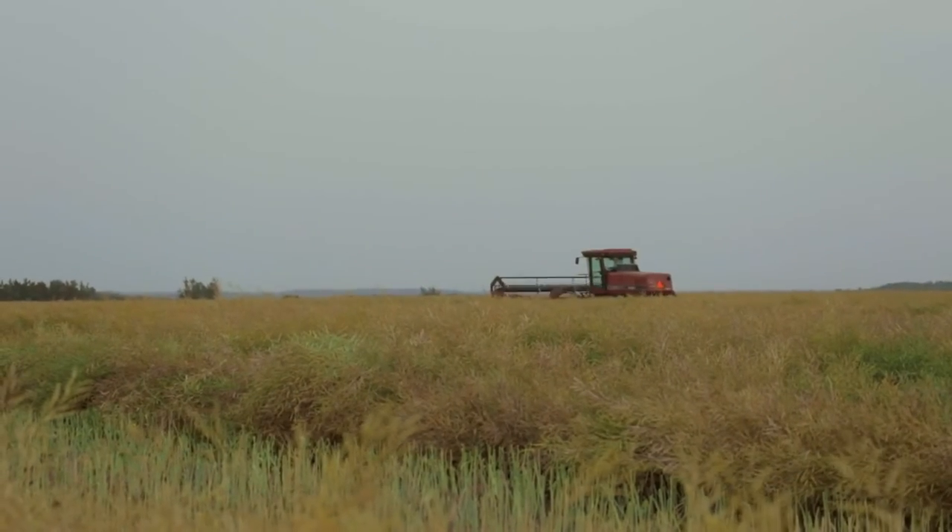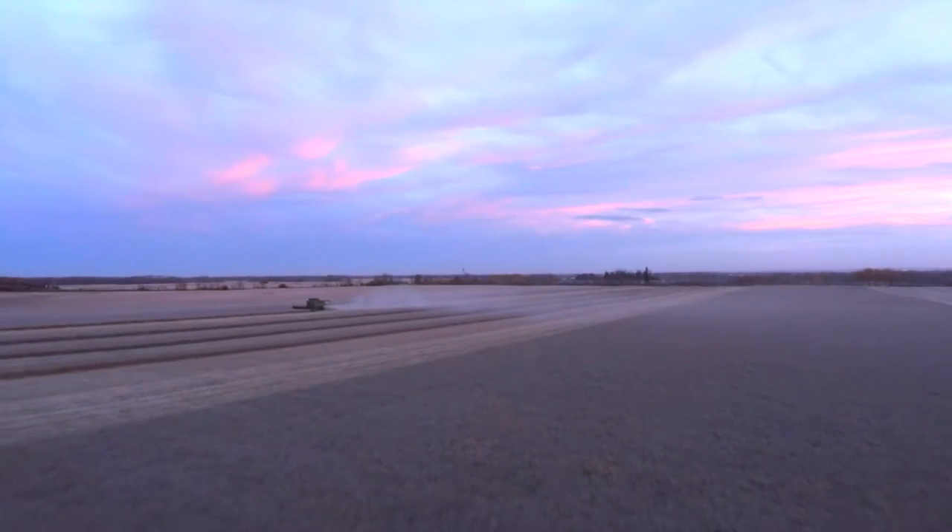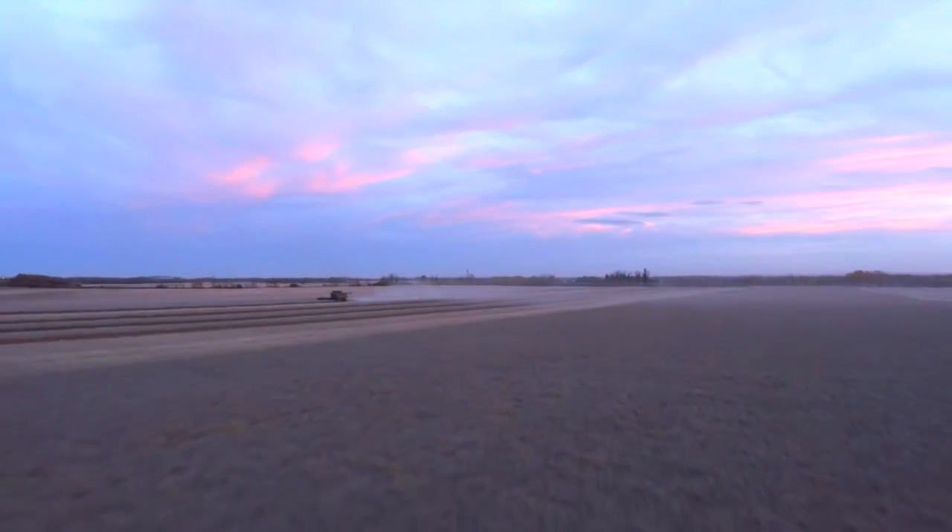We were interested in planting the Pioneer Protector Harvest Max hybrid just because we seem to be using the swather less and less every year. The combine and the straight cut header are all upgraded and newer, and we're very comfortable straight cutting crops. So we really want to see how canola can fit into that, where maybe we can save some time and dollars on the swather and just go in and straight cut some canola.